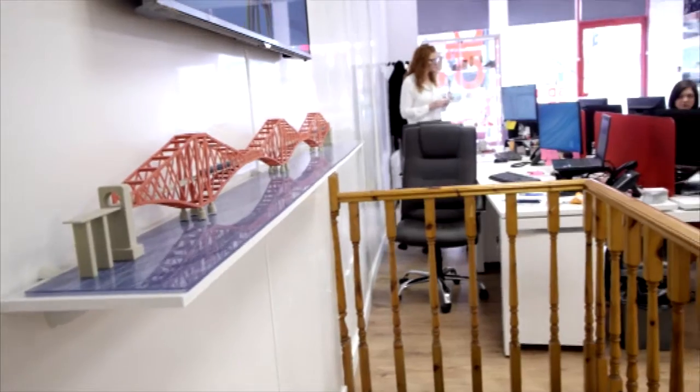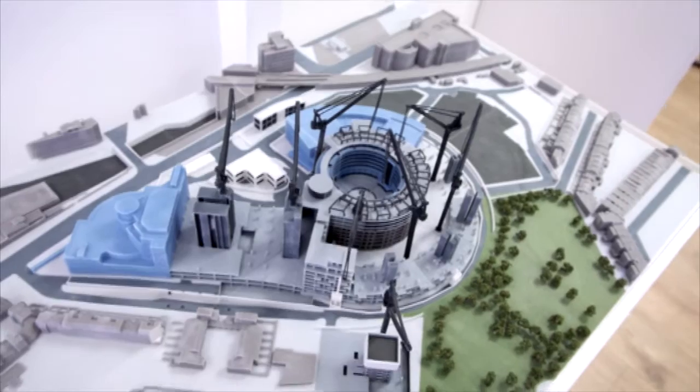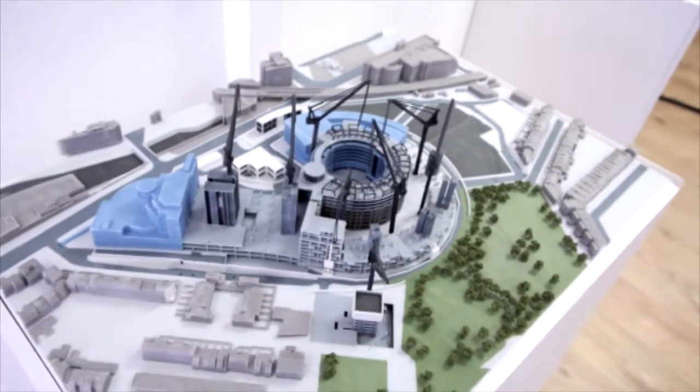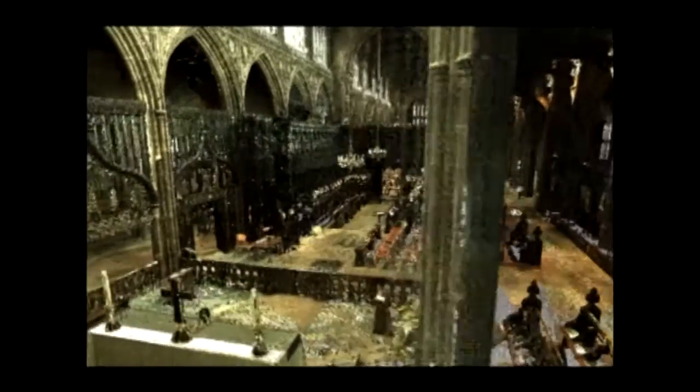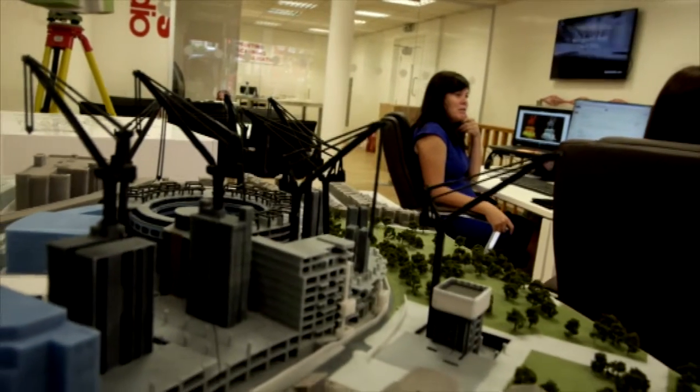Hi, my name is Michelle Grief. I'm the managing director of Hobstudio. Hobstudio is based on the concept that we can take 3D files off of our clients and represent them in an exciting way, whether that's 3D printing, 3D visualizations like augmented and virtual reality, or actually scanning in our products to create 3D prints.